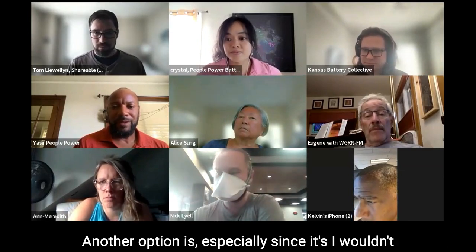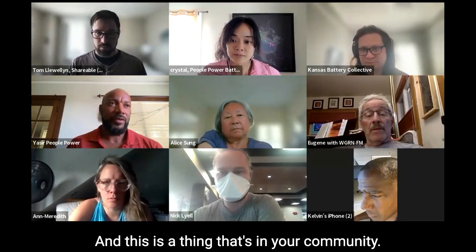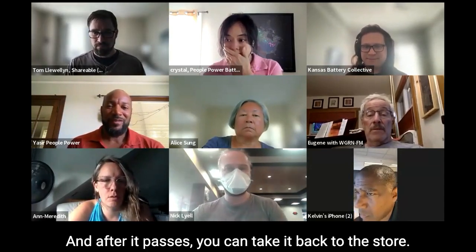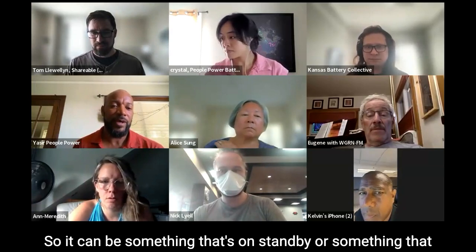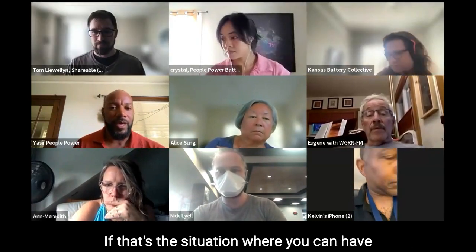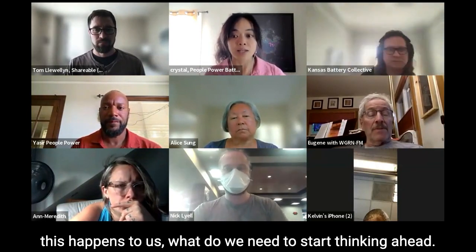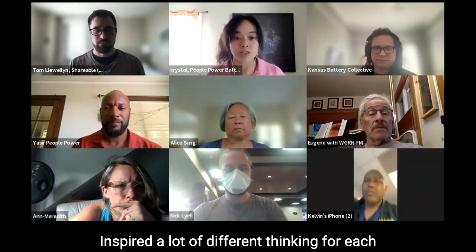Another option, especially since it's a situation where people don't have their battery collective set up right now: you can always go buy a battery at a hardware store, or get a generator. After the hurricane passes, you can take it back to the store — they'll usually take it back no questions asked. It can be something charged now before the hurricane hits tomorrow, ready for the person. This inspires ideas around disability justice and a lot of different thinking for each of us to bring whatever we have to the table and take whatever works for us.